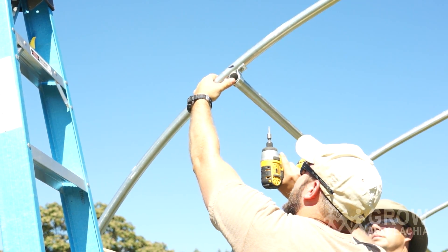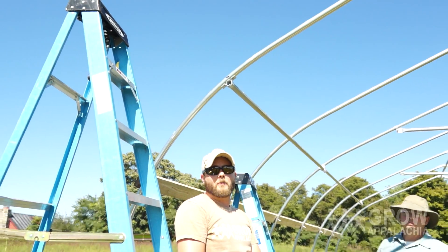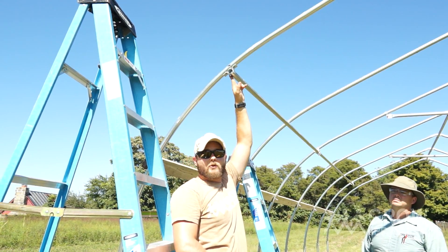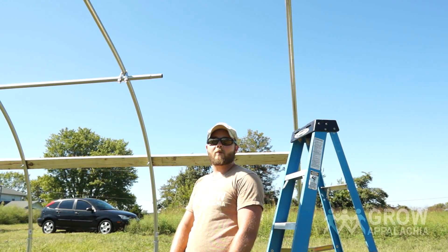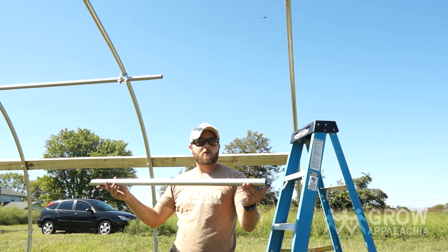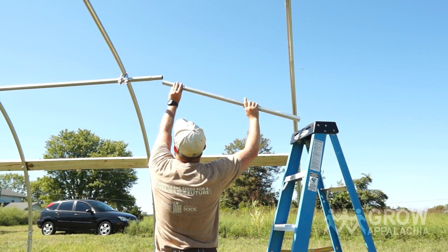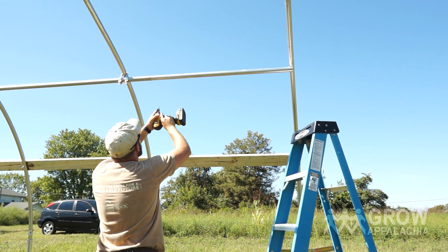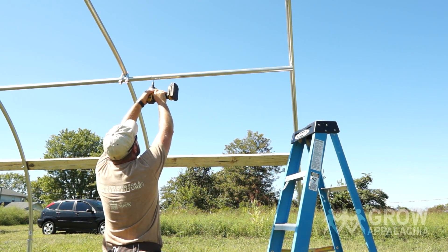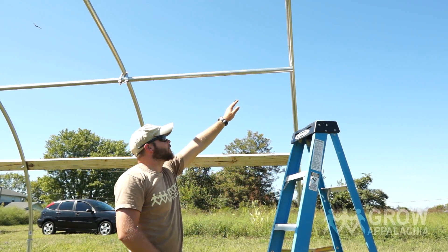We can go ahead and use all three screws on this end piece, then simply go along the purlin and install the rest of the pipe straps. Our purlin here is a little short, so just like with the ridge pole, we measured and cut a smaller piece. I'm going to install the open end onto the swage end and run a tech screw through that juncture to make sure it's secure.